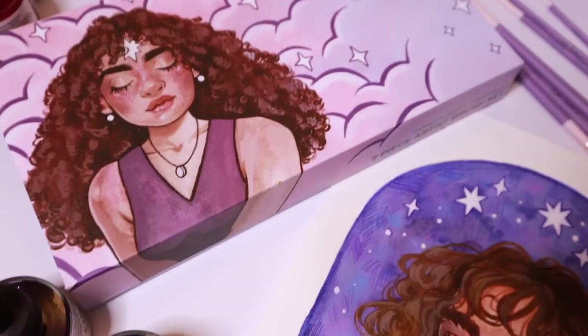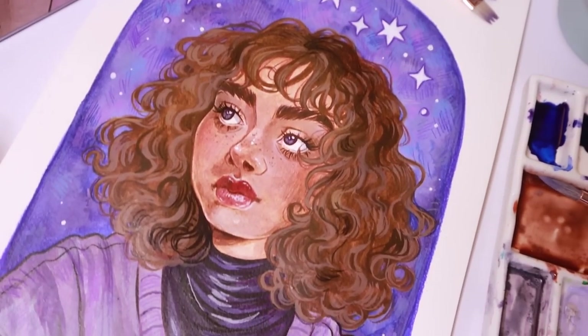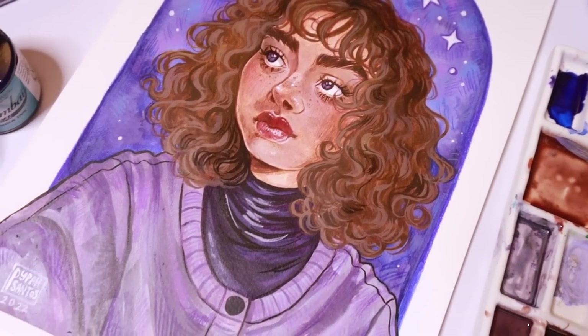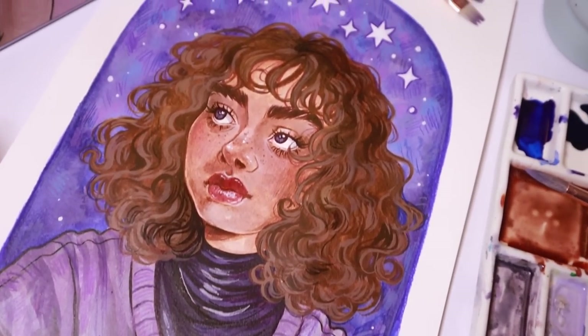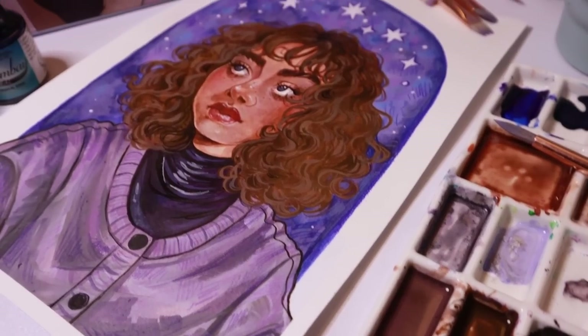Thank you so much if you do end up buying some — I really hope you enjoy them. I created this paintbrush set with you guys in mind, so thank you, and thank Craft Ammo. Here is the final piece from today's painting — I really love how it came out and might turn it into a print because I just love the colors so much. All done with my seven handy paintbrushes — I really hope you guys enjoyed this process.